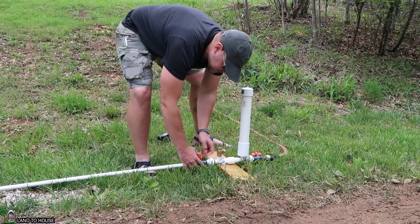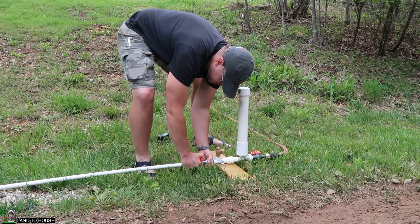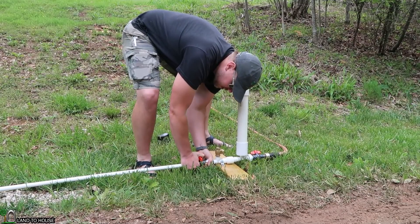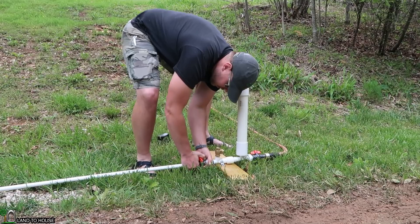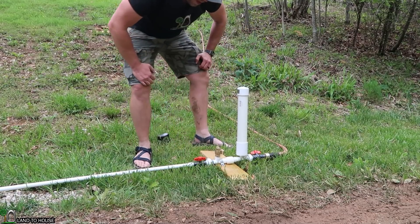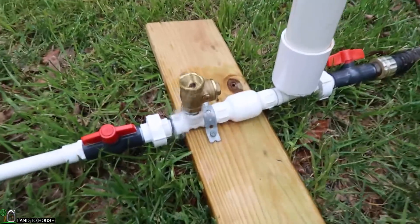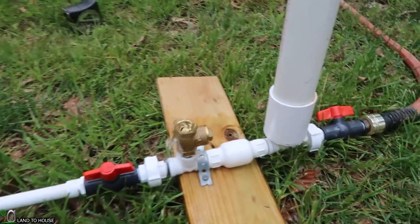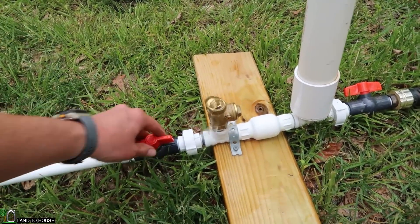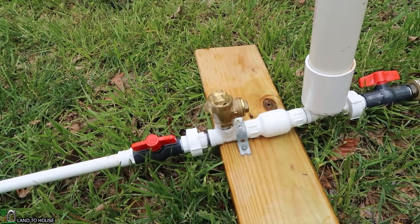Typically I recommend that people use anywhere from 3 feet on to get a pump going. But let's see how we do with only 20 inches. Opening the valve. So 20 inches is not quite enough to get this pump going. You'll see that the valve doesn't want to close, and that's because there's not enough head pressure pushing the water strong enough to close that valve.